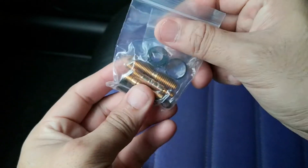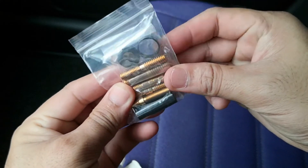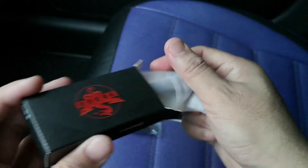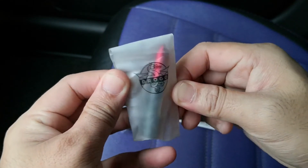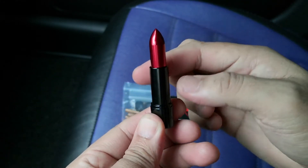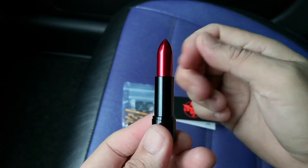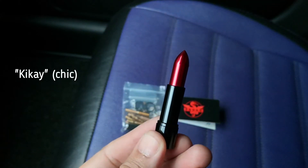Here we have multiple threaded inserts so that you can select the one that will fit into your car antenna. We also have the product insert where you'll see the warranty and return instructions. And of course, the premium antenna. By just holding it, you know that it is made out of quality materials because it is heavier than what I expected. Drogo sent us their lipstick design, and I think this is perfect for lady drivers out there. You can make an instant statement by installing this into your car and show everyone how kikai you are.